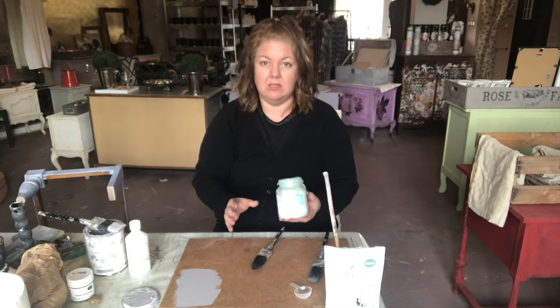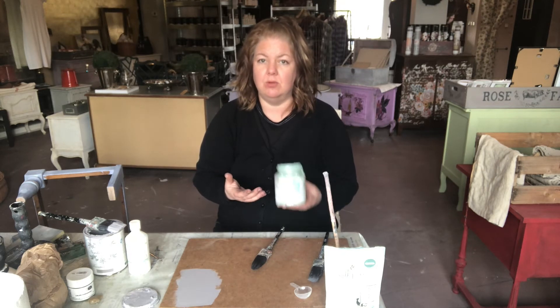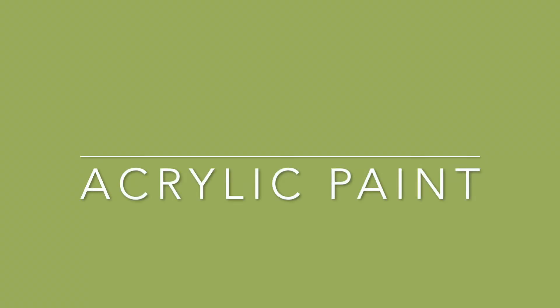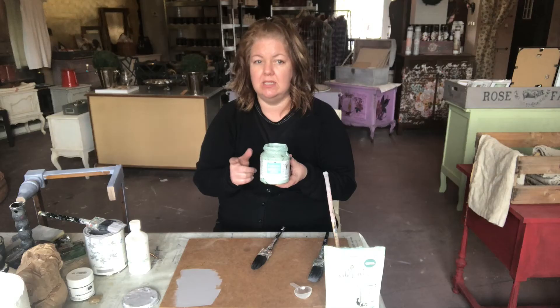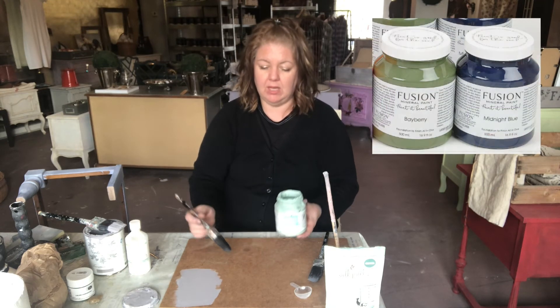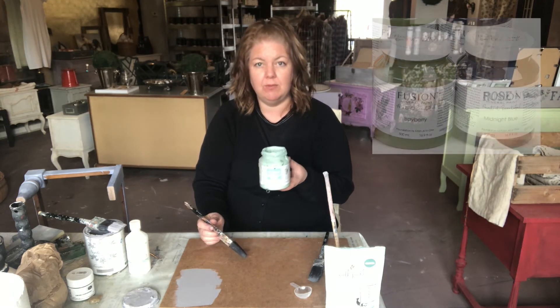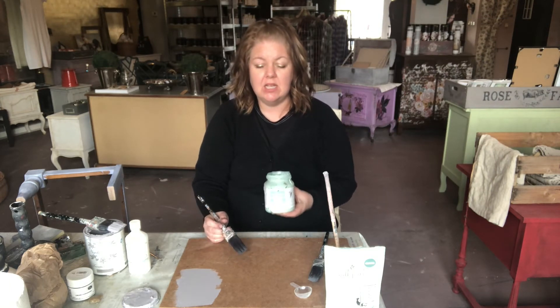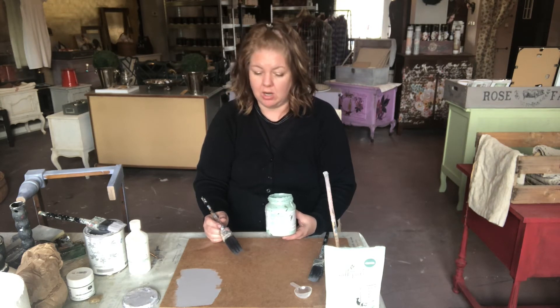The next type of paint that I use — you've seen me use this before — is Fusion Mineral Paint. This is an acrylic-based paint, manufactured in Canada. It was reformulated from the ground up and it has a lot of acrylic resin in it. When it cures after the three-week cure time, it goes super hard.